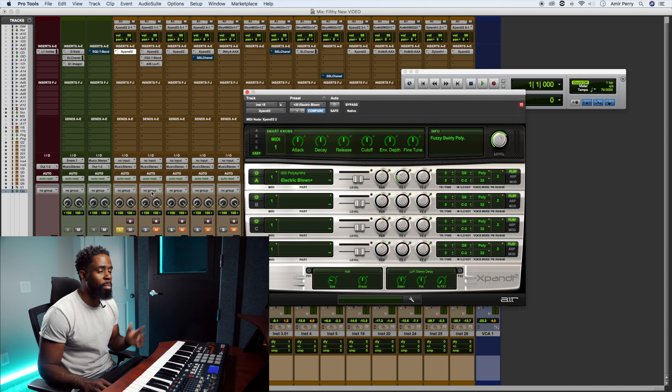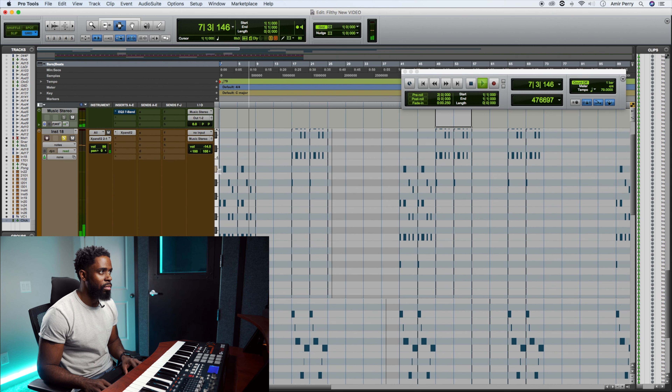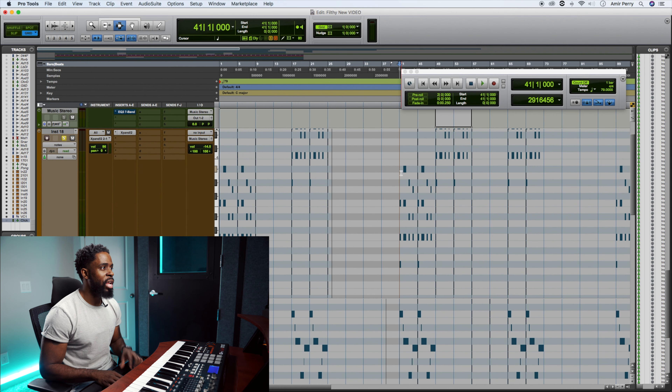The first sound is these chords I was playing with — a sound called Electric Blown. I'll play the chords. I actually took that and went up an octave for like four bars during the verse, so it's just the same chords — I just took it up an octave. For the chorus part, I did the first four bars with the lower octave and the second four bars with the higher octave. So that's that first sound.